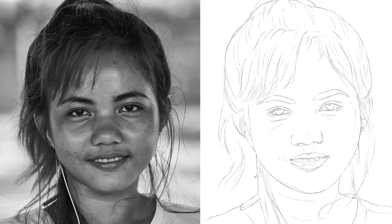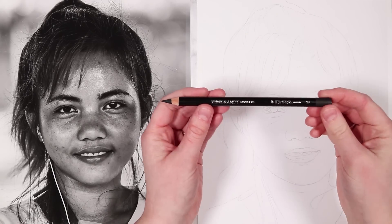As always, I have the sketch outline already down, including the main facial features and a basic outline of the hair. Keep your sketch nice and light and remember to use graphite instead of charcoal because it's a lot easier to erase if you make mistakes.